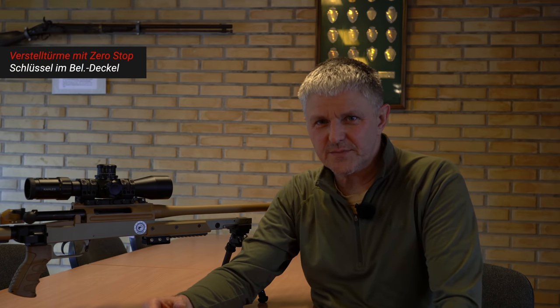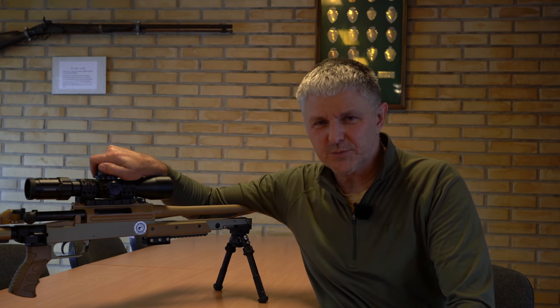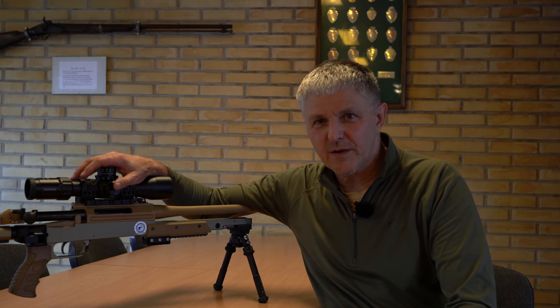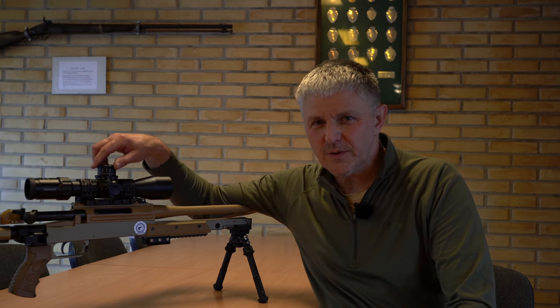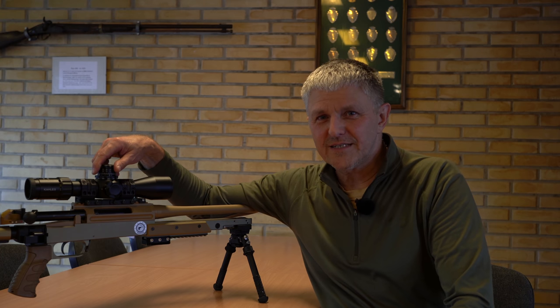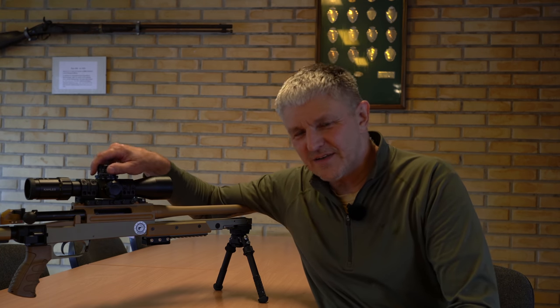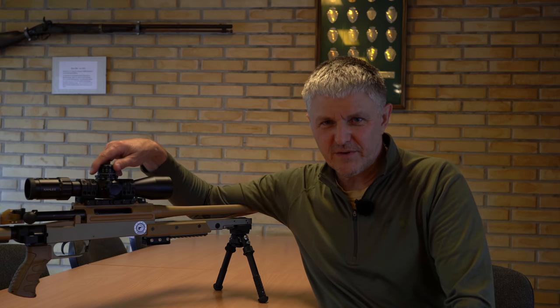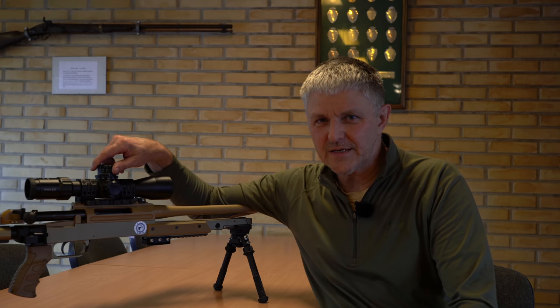Of course the turrets have a zero stop. You zero it at a certain distance – normally 100 meters – and then the zero stop prevents you from dialing below that, since you don't need to in practical use. And you quickly find the stop, which is what it's there for. I'll make an extra video on how to set the zero stop, and especially what to do when it seems like it can't be set – when you want to dial lower during zeroing but can't. Many people still struggle with that, and I'll show how to get around that issue.